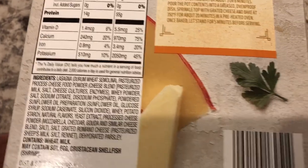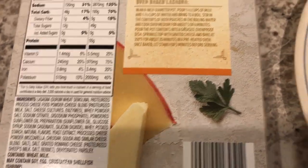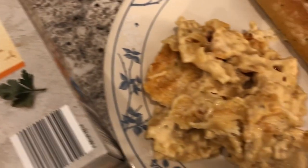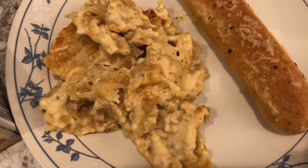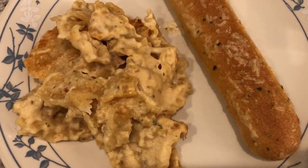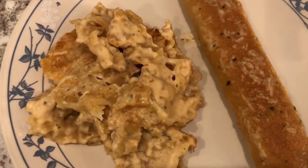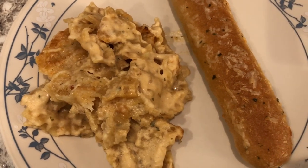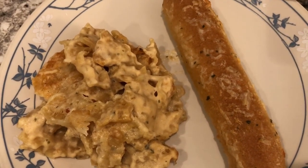The cheeses in it are mozzarella, cheddar, gouda, and romano, and then you add your own parmesan on top after you bake it. It's just okay — nothing spectacular. I don't think it has a weird flavor, but you could probably do better just making it yourself.